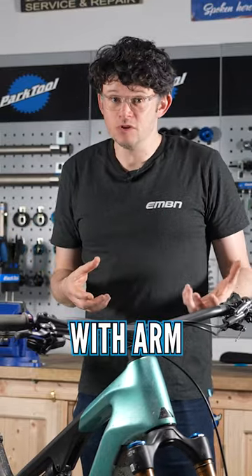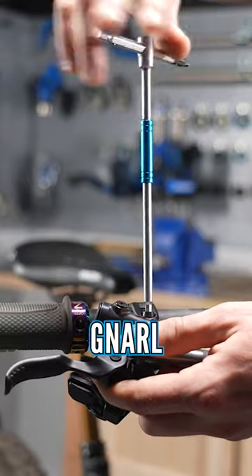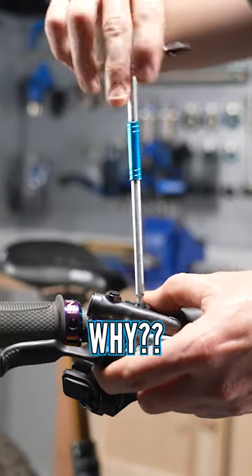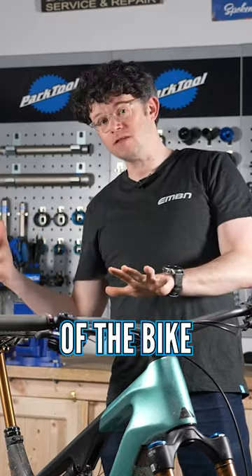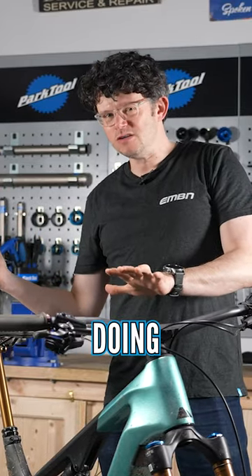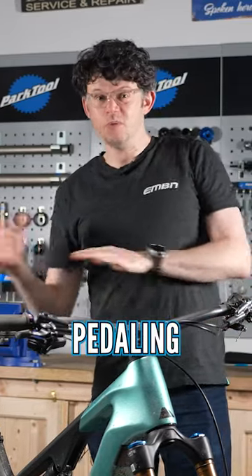If you're struggling with arm pump on technical descents or the steep stuff, then get those levers up. Why? Well, your arms will be more in line on the steep stuff when you're on the back of the bike, and you might not be doing as much braking when you're pedaling along the flats.